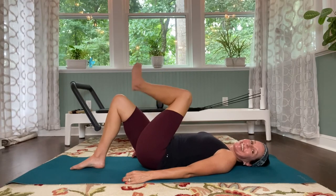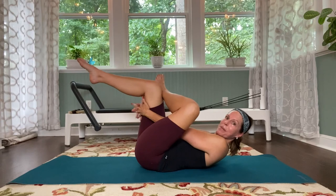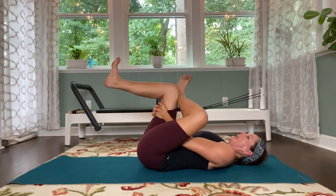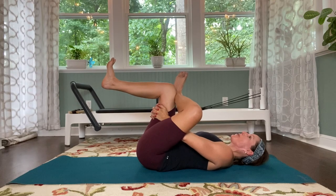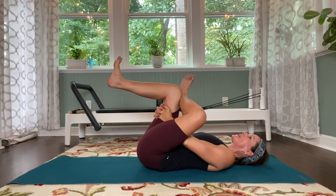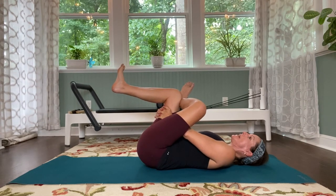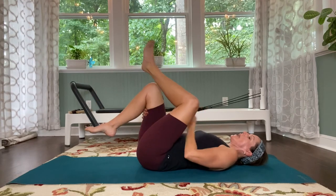Beautiful job. Cross that left ankle onto that right thigh. Curl up, grab onto that right leg, pull it in. Flex both feet. Gently pull that right leg in. Push that left inner thigh away with the elbow. Pull in here for a couple breaths. Beautiful. Then gently lean just a little bit to that right hand side — feel that left hip get a little deeper in that stretch. And now unwind.